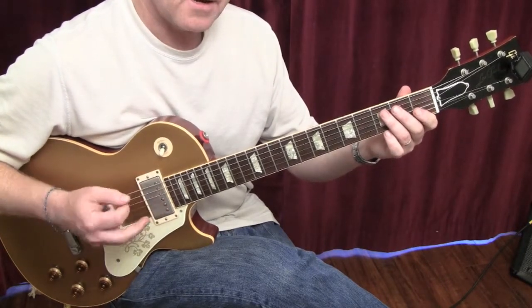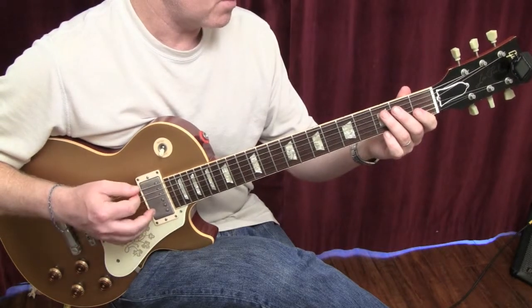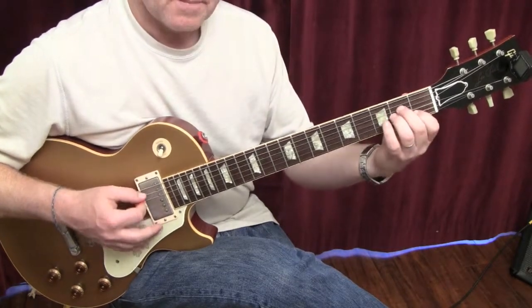And if you want to go lower to extend, you could go to the E, which would be the 5. So that would be for this voicing.